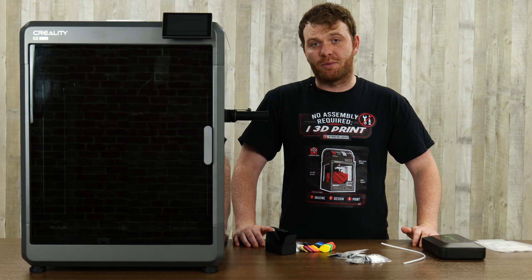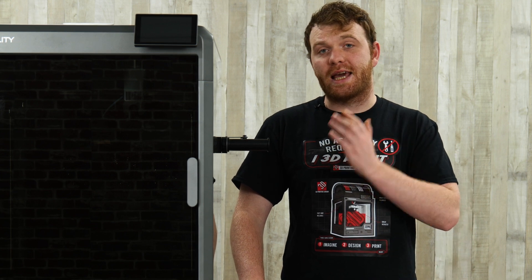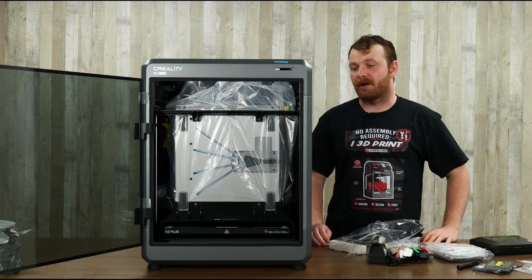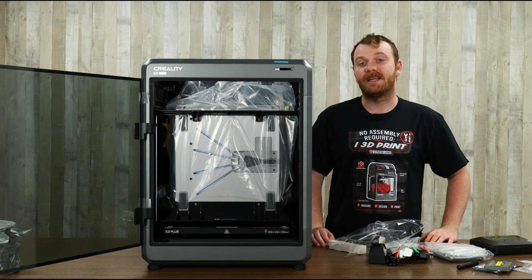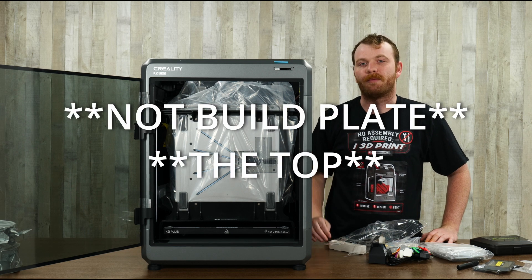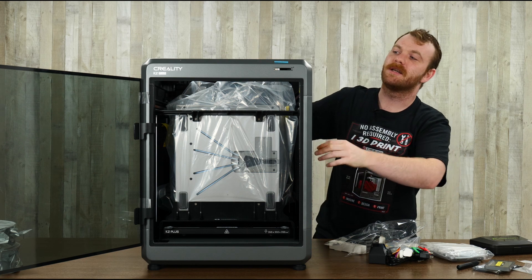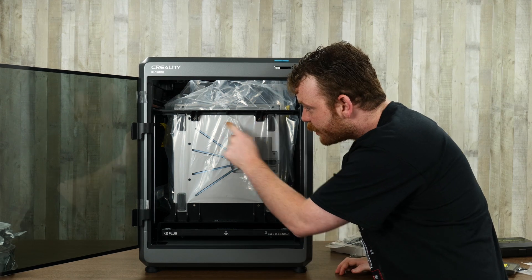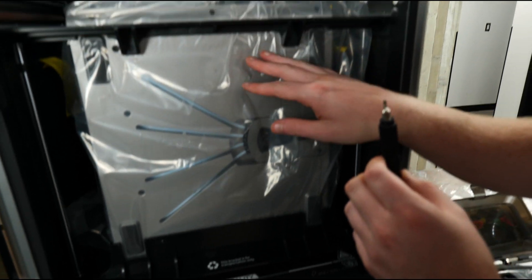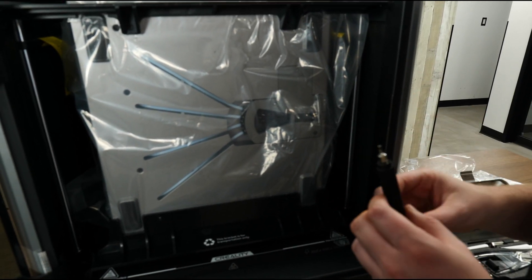There's not much assembly required. We had to do the spool holder, the screen, and remove some bolts to get the assembly out. We took a moment to remove the cardboard on the bottom — very standard stuff. On the side you can see the build plate taped up, which I'll talk about when we get there. We need to remove screws to get one piece out. Use your Allen key to remove the four screws, and remember, don't turn on your printer beforehand. Once you remove the four screws, remove the CFS packaging. There's a bracket that says 'for transportation only,' and another one below that says the same thing — remove both.